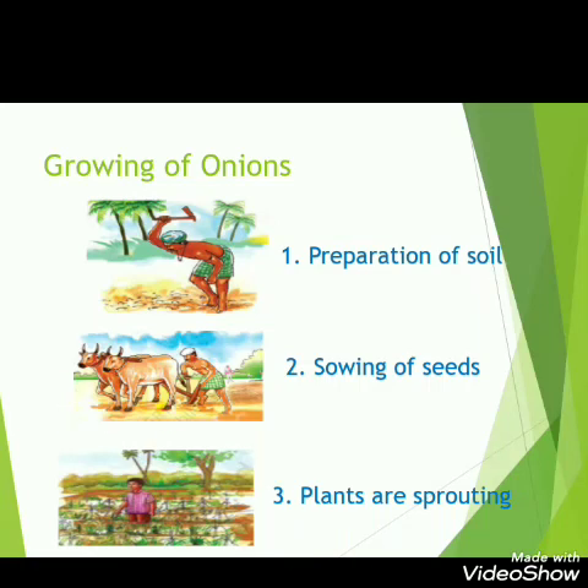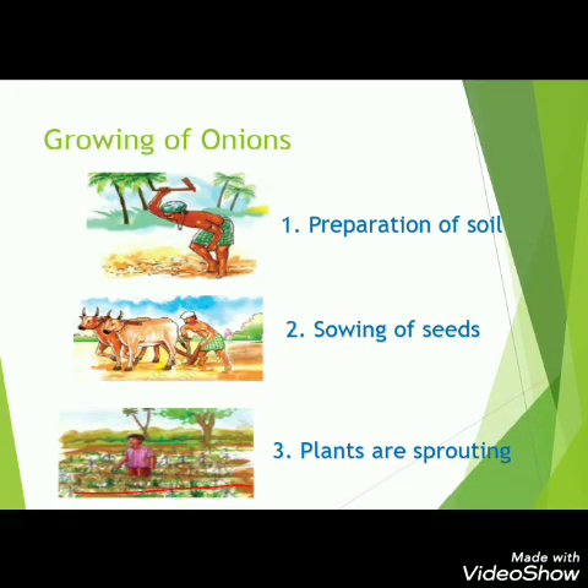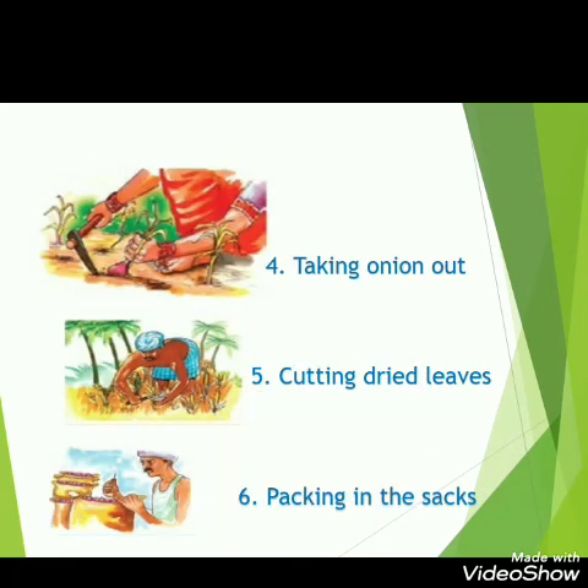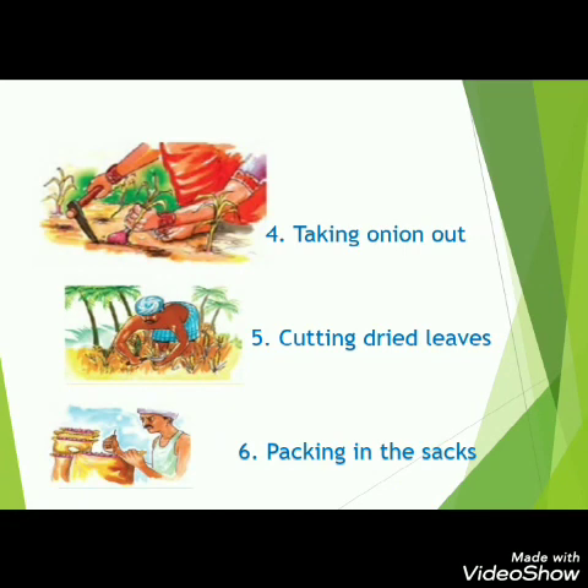After some days, the baby onion plants have grown up. Here is Baswa standing and looking at his onion crop. He also helps his father in the farming of onions. After more days, the onions have fully grown up, and his family is very happy because a very healthy onion crop has come up.